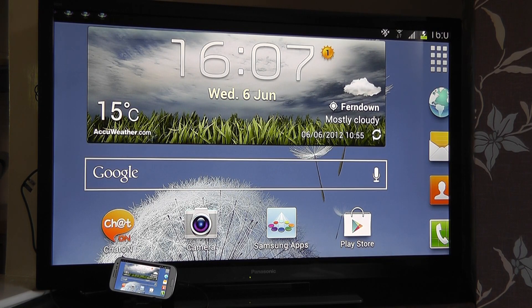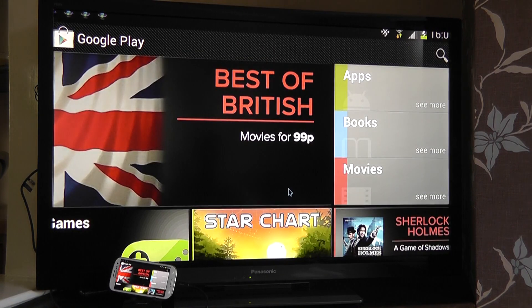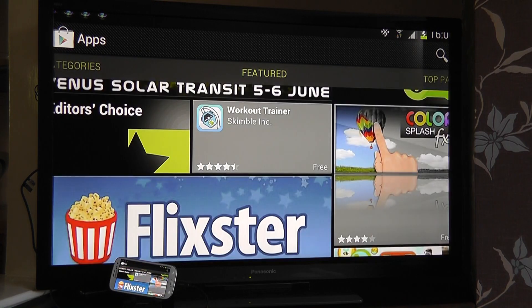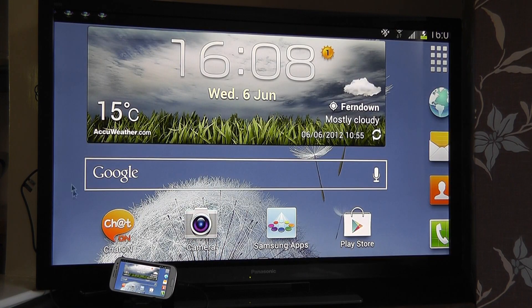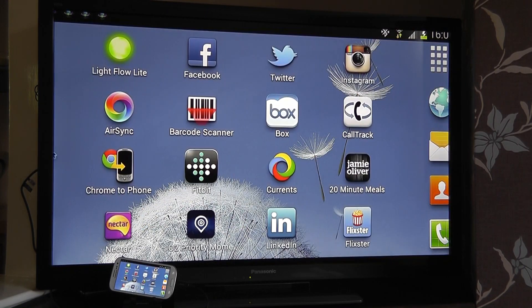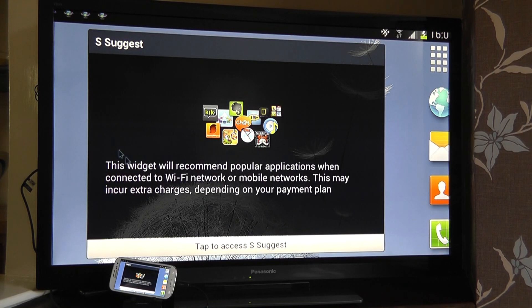So as you can see, I'm moving a mouse around on the display and I can access certain things here. I can go into the Play Store and search for applications — if I choose I can scroll through here. Using my keyboard I can go back to my home screen and I can scroll through the menu system I have here on my actual home screen.